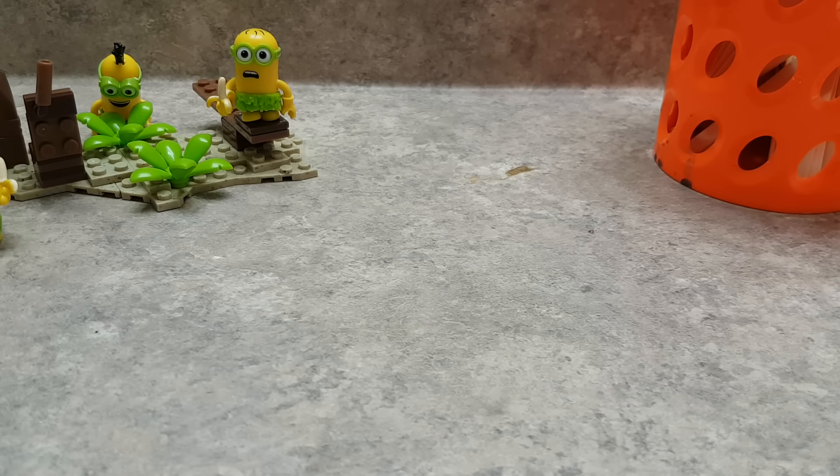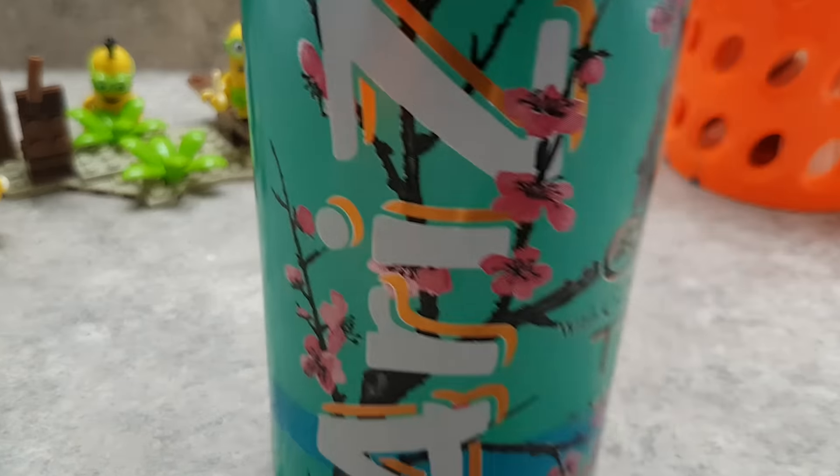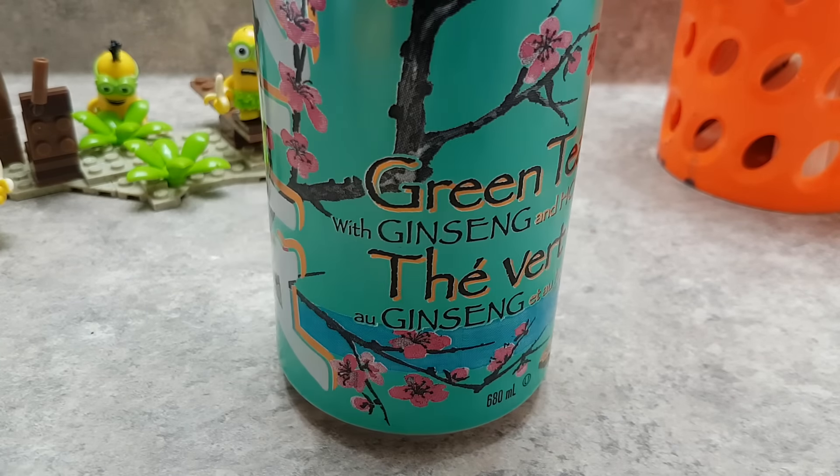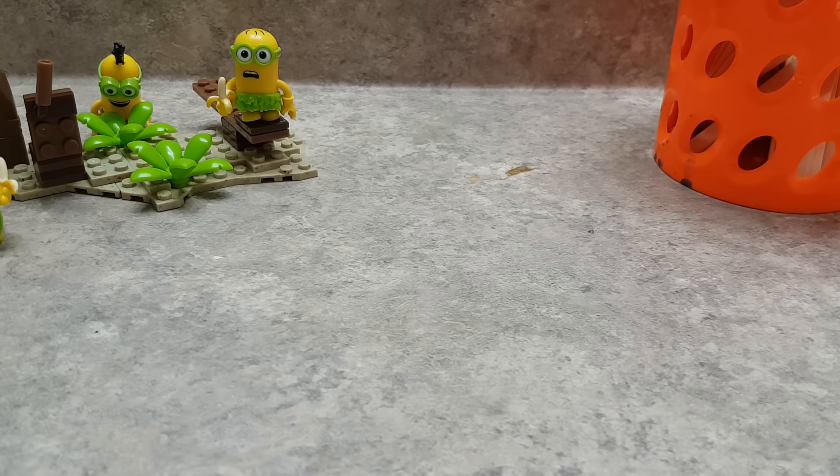Hey guys, Winner and Megan here, and today I'm doing another slime challenge. I think this is slime challenge part two, and one of my fans has requested that I do an Arizona green tea slime, as you guys can see right there. So I accepted this challenge, and I have many more challenges coming up. I'm going to be trying to see if this Arizona green tea will make slime.